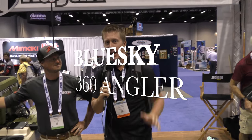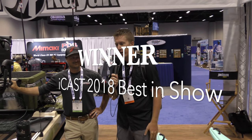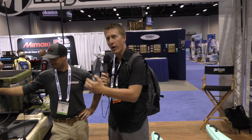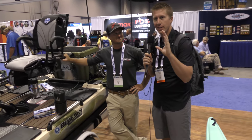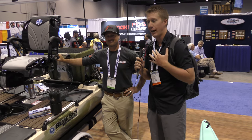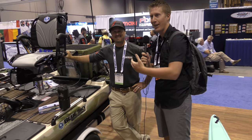Hey folks, Kayak DIY here. Right now we are at the Blue Sky Boatworks booth area and we are looking at the 360 Angler. I'm here with Drew Gregory and he's going to go over some of the features of this, because it's so new and there are so many features I'm not confident I'll be able to give you all the info, so I'm going to be relying on him.